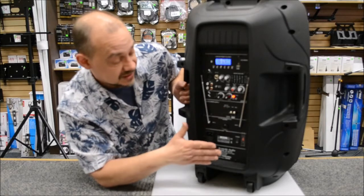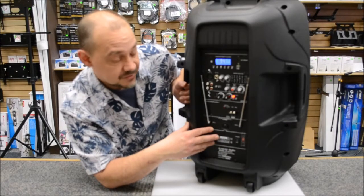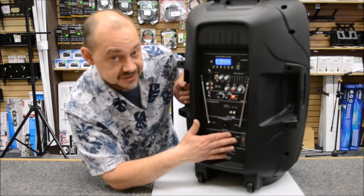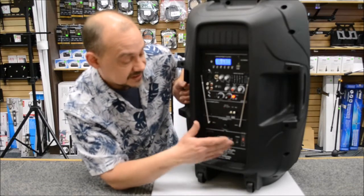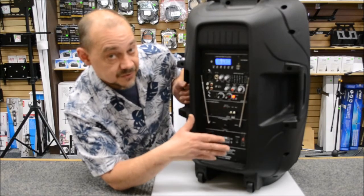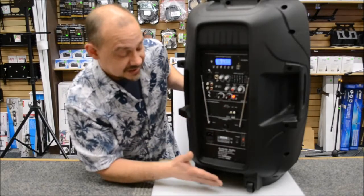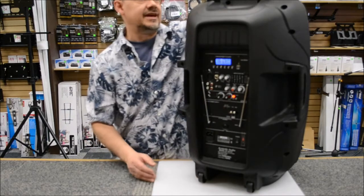It's a real straightforward unit. It's got a built-in battery and a built-in recharging system, and it comes with an AC power cord. Every once in a while you want to top up the power — just plug it in, turn it on, and off you go. You can also run it with or without power, so you get complete portability. And because it's such a portable unit, it comes with materials and a built-in handle.